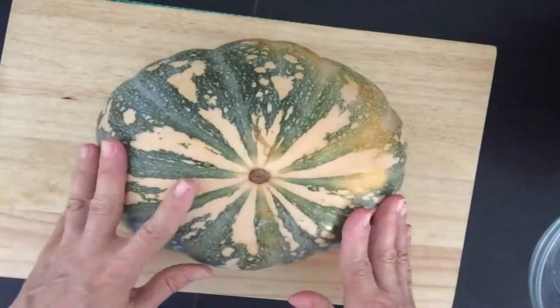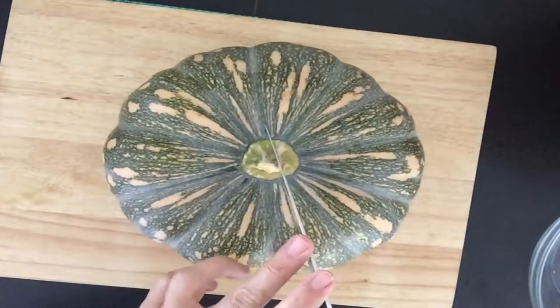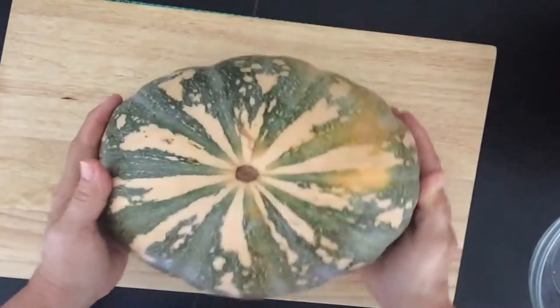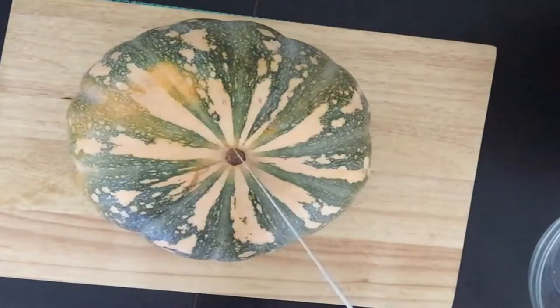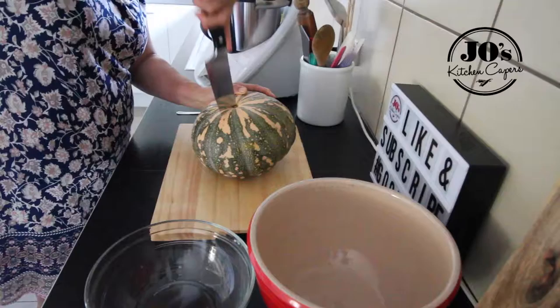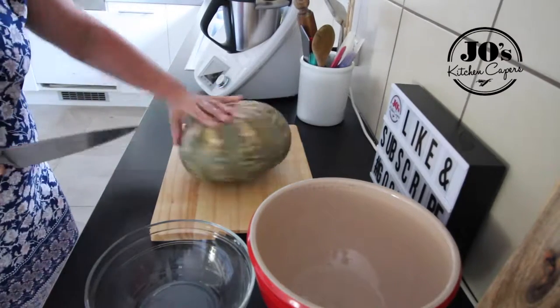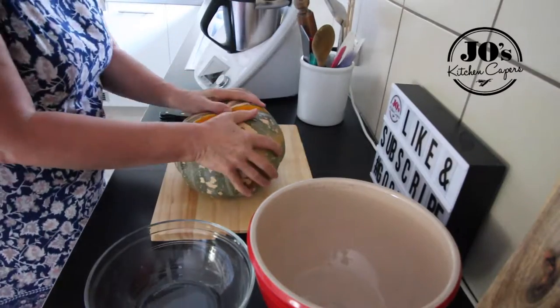So here's our pumpkin. Usually when you're cutting on a board you want to make sure it's on a flat surface, but you don't want your knife to get stuck into the stalk — it's really hard, you could slip and cut yourself. So we're going to cut through the centerpiece which is quite soft. Stabilize it with your hand, insert your knife and just cut it through. Then rotate it and do the same thing again — insert the tip and cut it through.